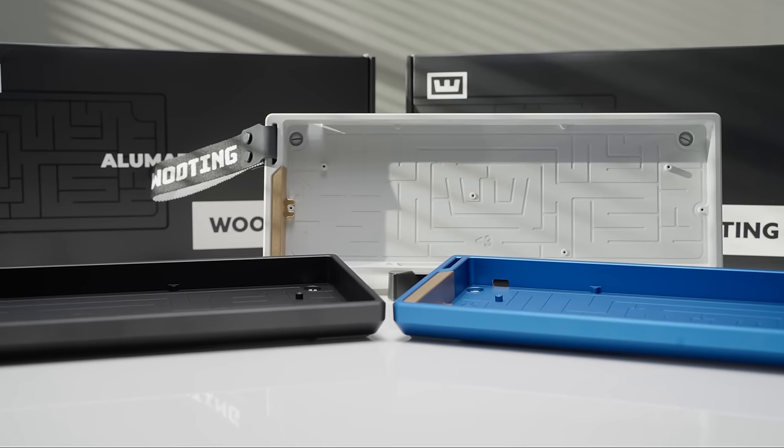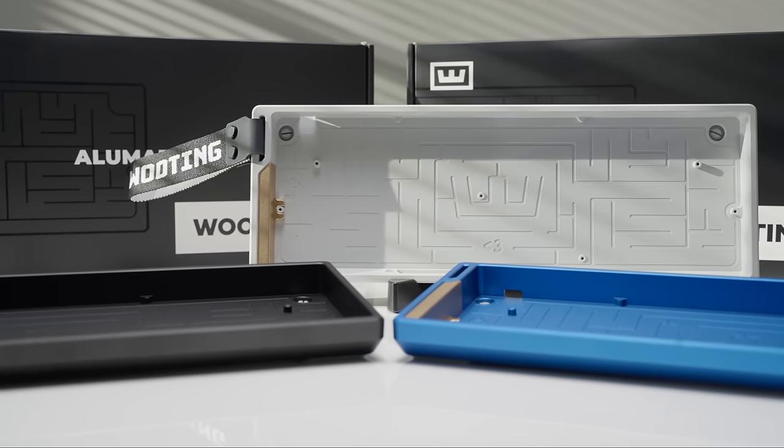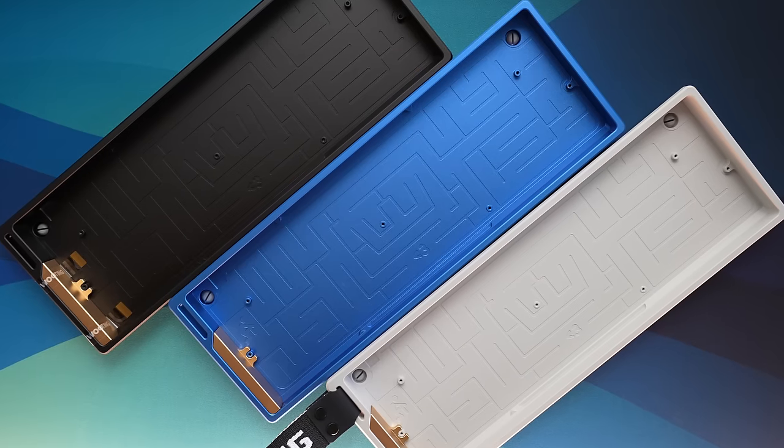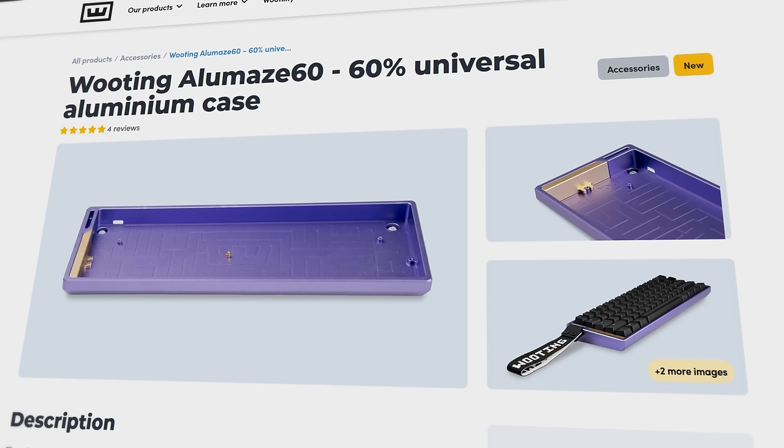Doubling down on the ability to swap it into any standard 60% tray mount case, Wooting has just launched their Alumaze case. This is all aluminum and comes in one of four different colors: black, blue, and gray — which I have here — and lavender, which I don't.